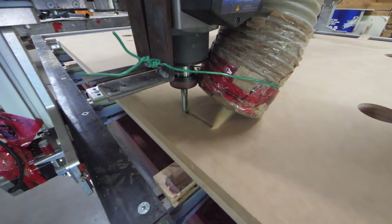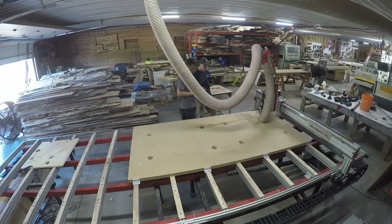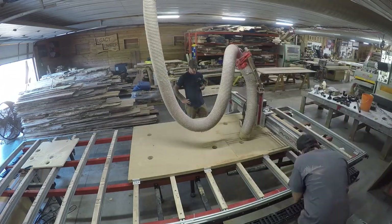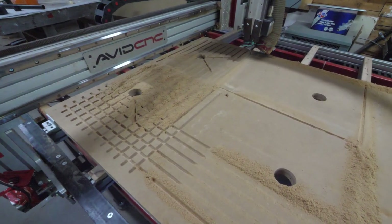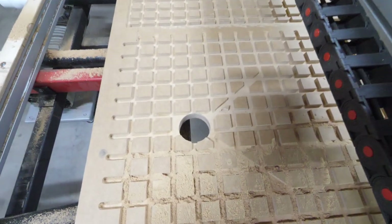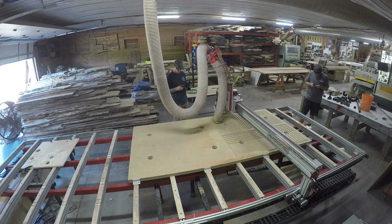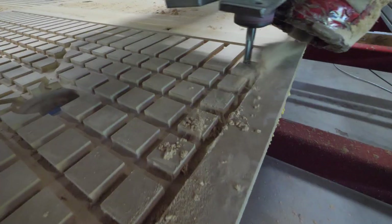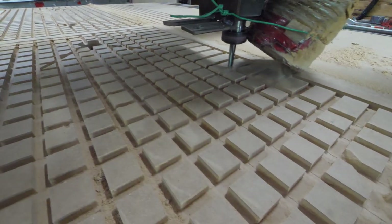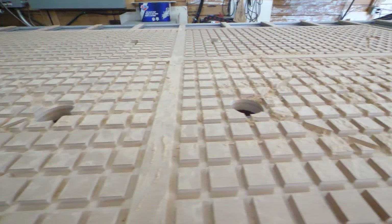Now we're going to start cutting out the actual grid pattern — still using that half-inch spiral bit, and of course the CNC is taking care of all the actual hard work. I'm super impressed with the Avid CNC — very accurate, did exactly what we needed to do. Having that 3D rendering already on the computer, you know what the outcome of your program is going to be — it's kind of a set-it-and-forget-it kind of thing, which is really nice. The grid is done; this is going to allow airflow to go out to each zone nice and evenly.